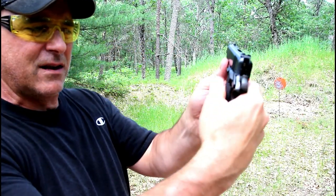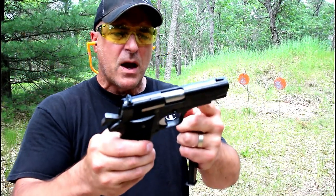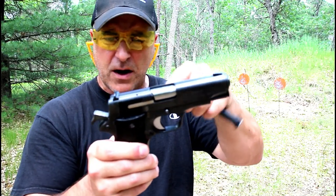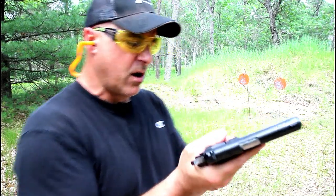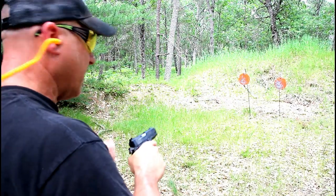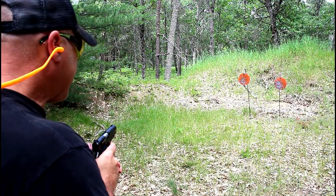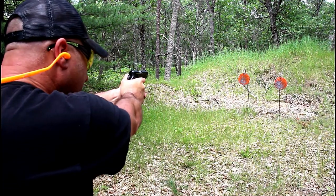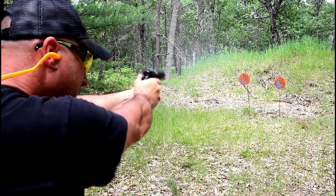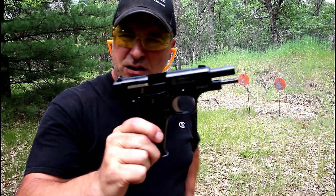It's meant to be carried cocked and locked. Sweep down on the thumb to disengage the thumb safety. It has a barrel bushing and a barrel lug, single action trigger. I think the gun is phenomenal, and once again the price is right around two hundred dollars. I tell people this has to be one of the best deals going. I love that single action trigger.